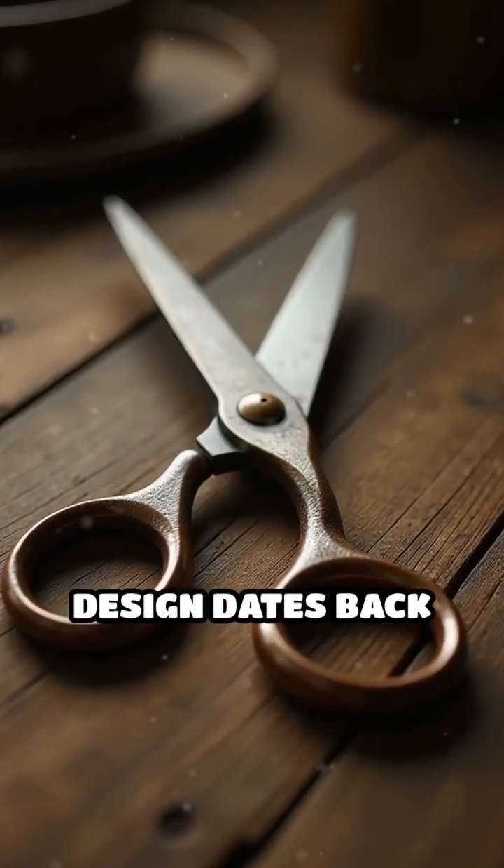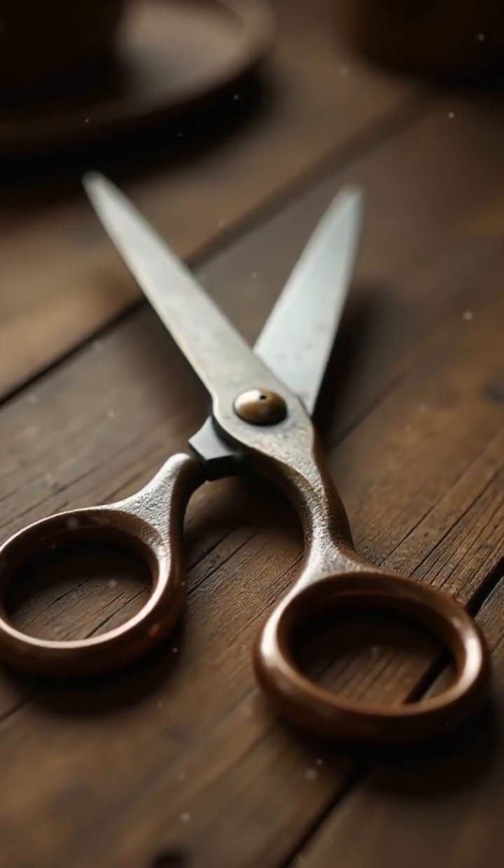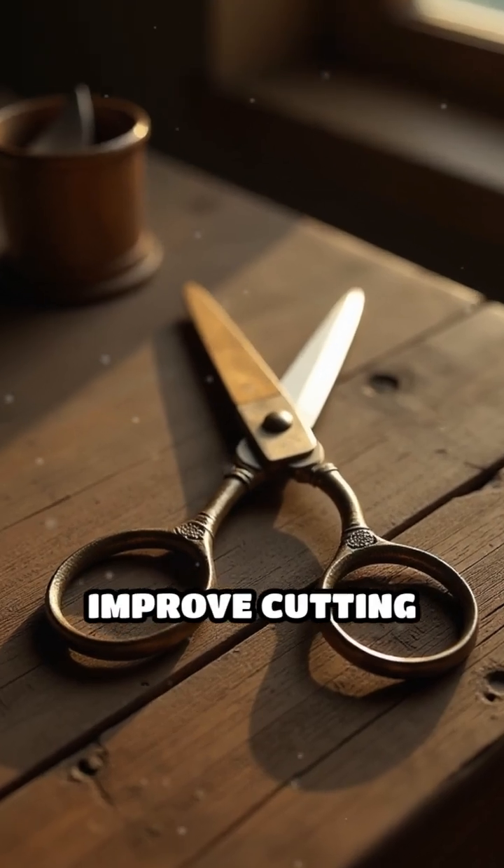This ergonomic design dates back to the earliest modern scissors, created to reduce hand fatigue and improve cutting accuracy.